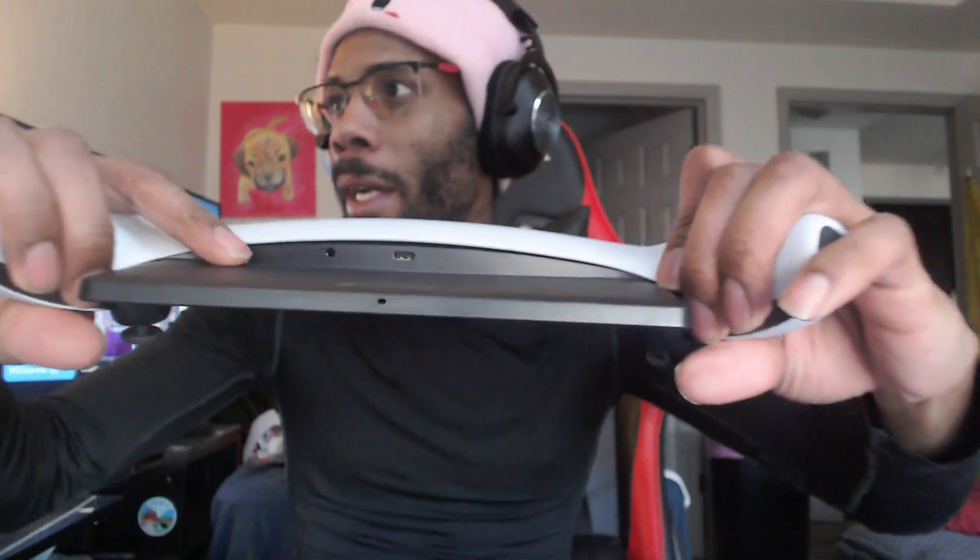Got the power button — I don't know what this button does — this is the volume. It has all the buttons you would expect. There's a mute button, and I'm assuming you can play online games here. The charge port is in the back right there. Let's see if it comes with some charge.